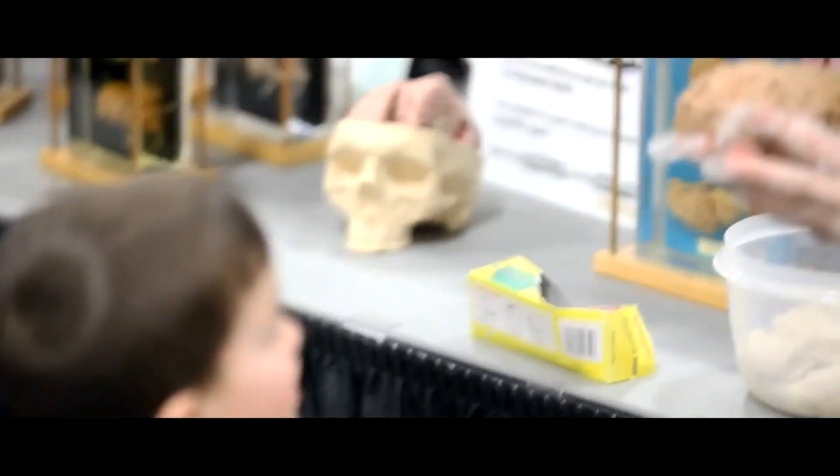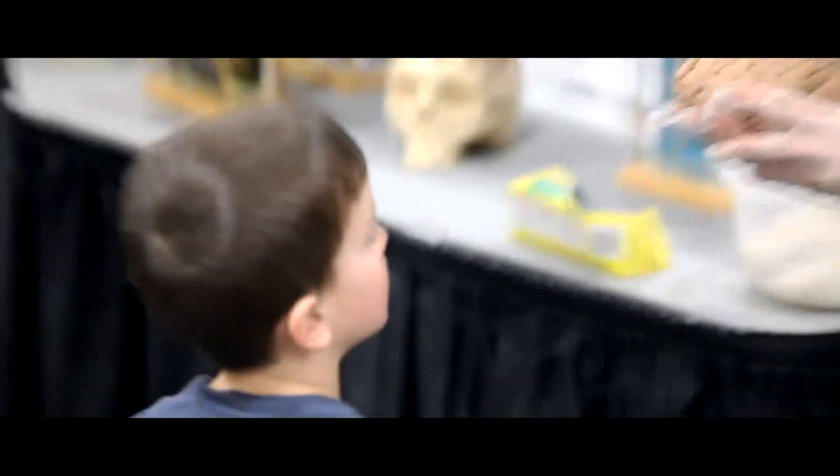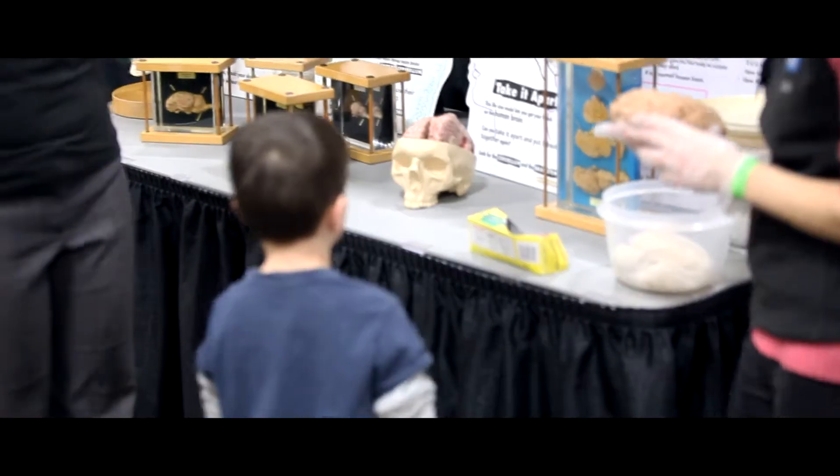A real human brain. If you would like to touch it, I'm going to tell you a little bit about it. If you'd like to touch it, you can put one of these little plastic bags on your hand.